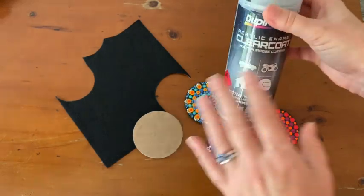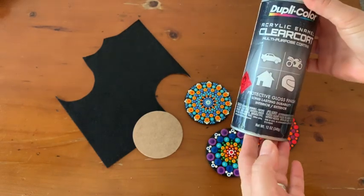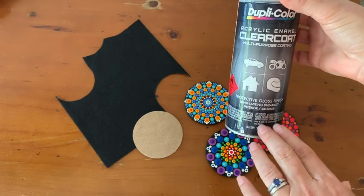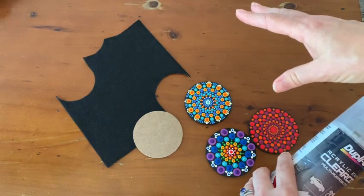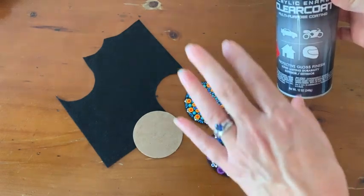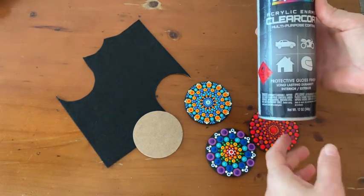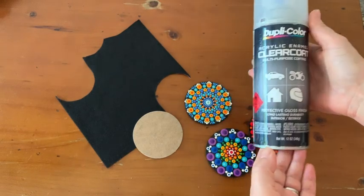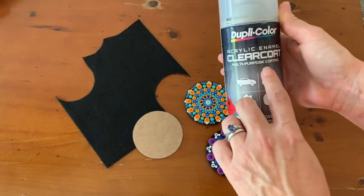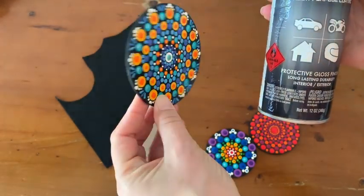This is the magic ingredient I wanted to show you. I've spent a lot of money and time testing different products and mostly they've been very disappointing, but this one has impressed me. I actually found it on a review for acrylic pouring on tiles, where they tested several different products to see which made the best coasters — considering whether cups stick, color quality, and gloss. This one went really well in their review and I've tested it myself. It's called Dupli-Color Acrylic Enamel Clear Coat — multi-purpose coating, protective gloss finish. It is a gloss but not super intense, which is fine.